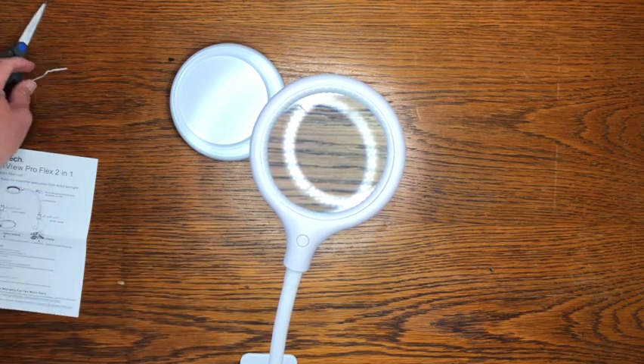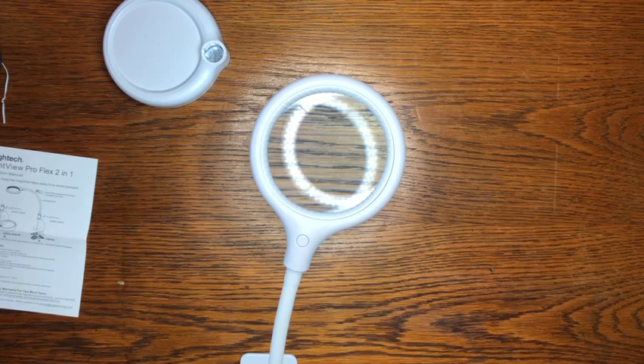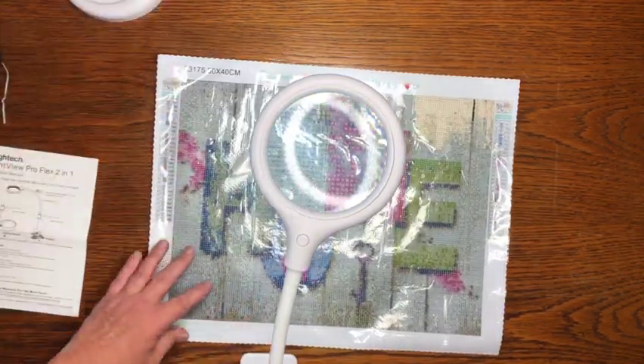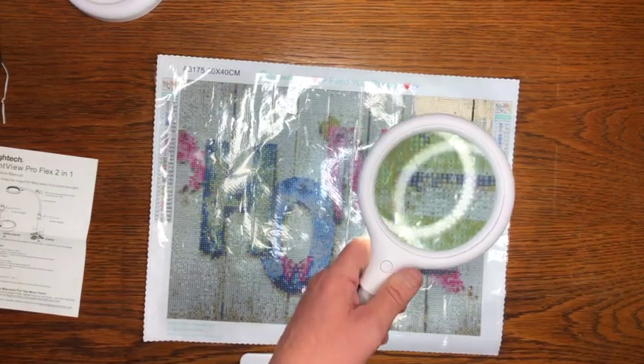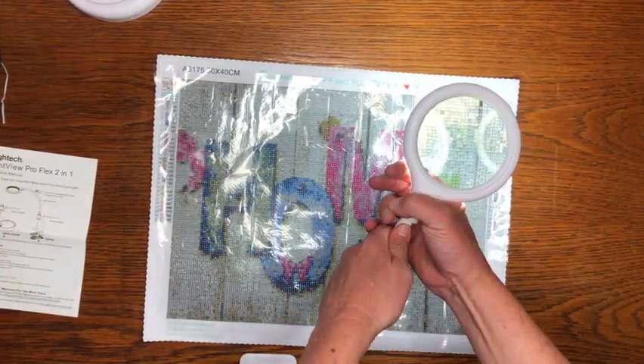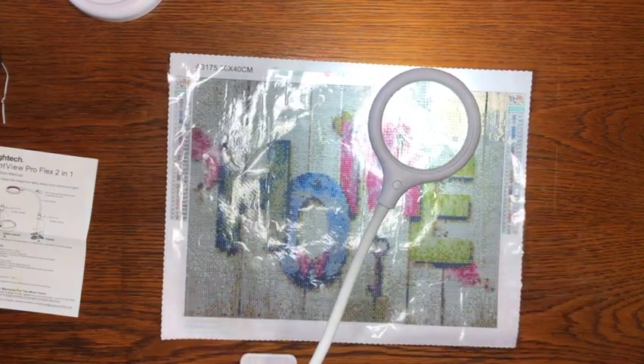I think the two-in-one is because you can either use a clip or the stand. We're going to take a look at what this looks like through a diamond painting. Now we're going to bring our diamond painting over, and I'm going to look through this lens. Oh my goodness — if I'm diamond painting, that is just spectacular!